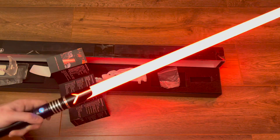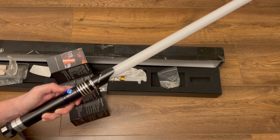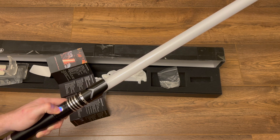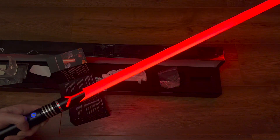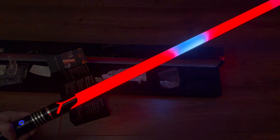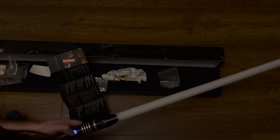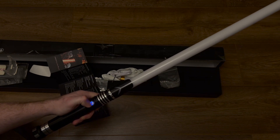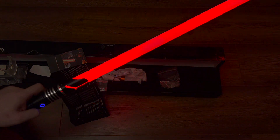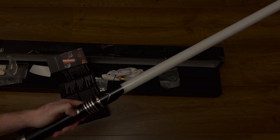There are also three different volume levels, which you change by holding the button until it flashes. There are multiple blade effects — holding until it flashes three times cycles through them. There are actually more effects than appear to be listed in the instructions. For sound fonts, hold until it flashes four times — one of them is the dark saber, which sounds quite nice. So there are different sound effects you can cycle through as well.